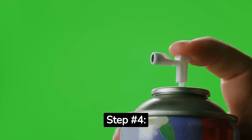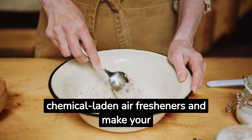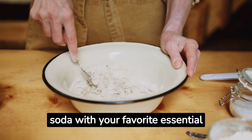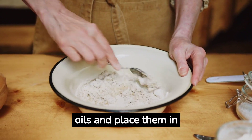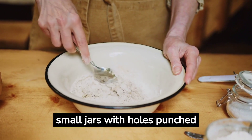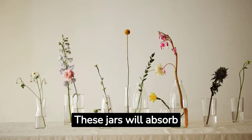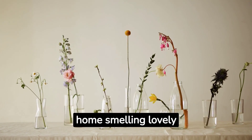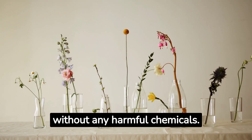Step number four: vegan air fresheners. Say goodbye to chemical-laden air fresheners and make your own delightful vegan version. Mix baking soda with your favorite essential oils and place them in small jars with holes punched in the lids. These jars will absorb odors while releasing a refreshing fragrance, keeping your home smelling lovely without any harmful chemicals.